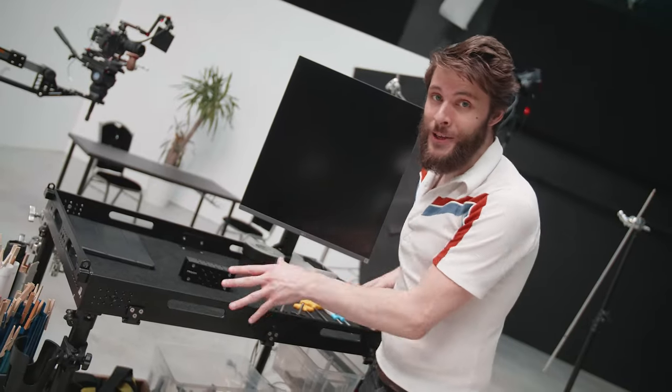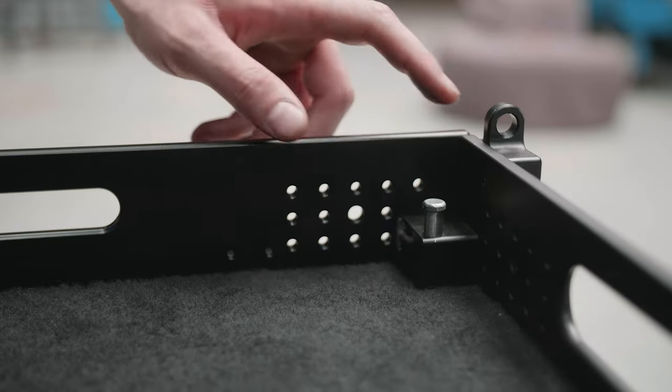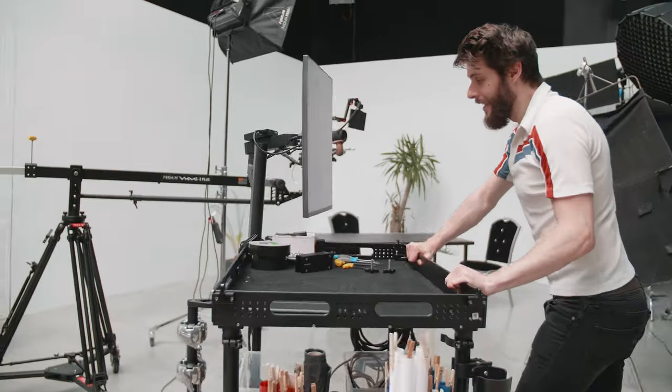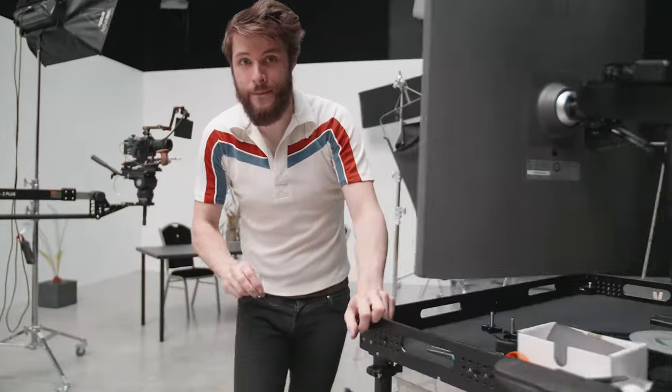One small detail about this cart which I truly love is that you're able to fold this side panel right here, and that way you can more easily work on a laptop or lay something bigger down here. It just clicks right back into place. You get a soft and very sturdy table right here, and you can roll around with this cart very easily — it goes super smooth as well.